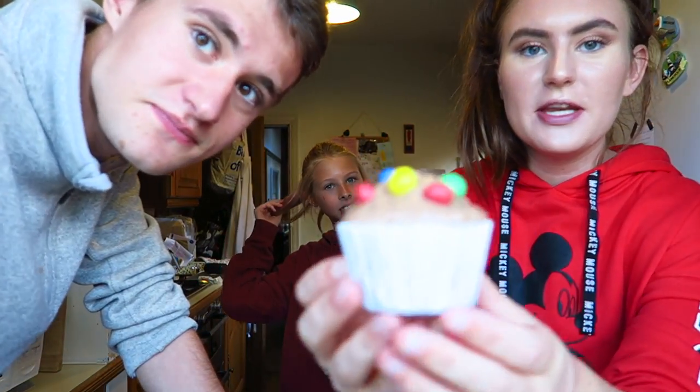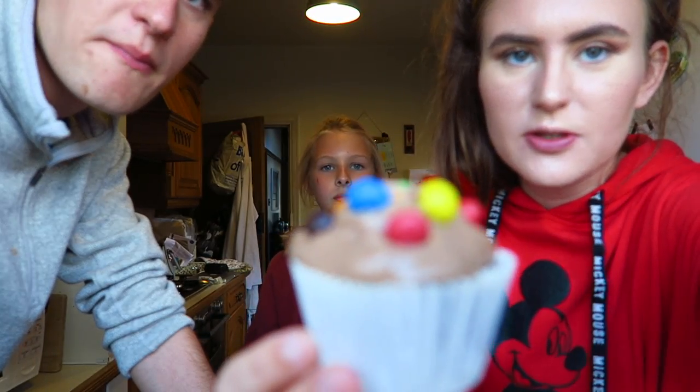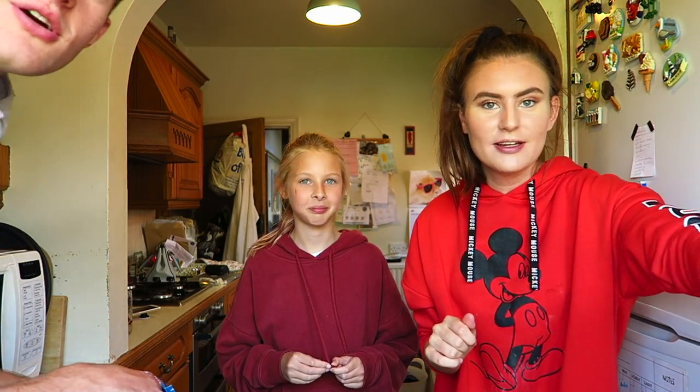We've finished — this is the finished cupcake. I think they look really good, really cute. My three, Emily's three, Tommy's three. Okay, this is the end. We had fun — subscribe, like the video, turn on post notifications, all that. See you soon — bye! Share the video!